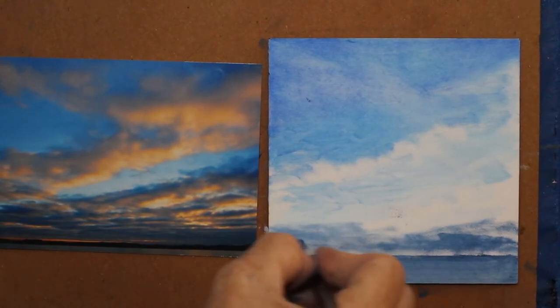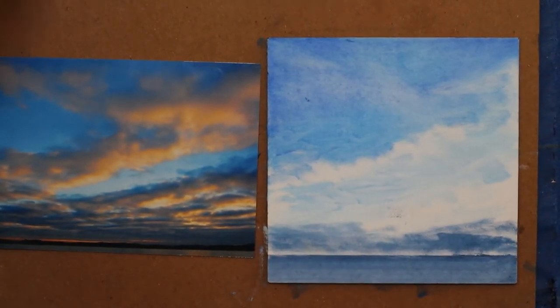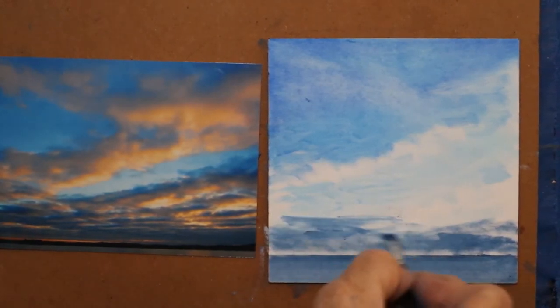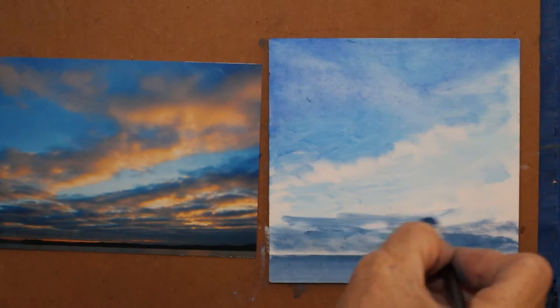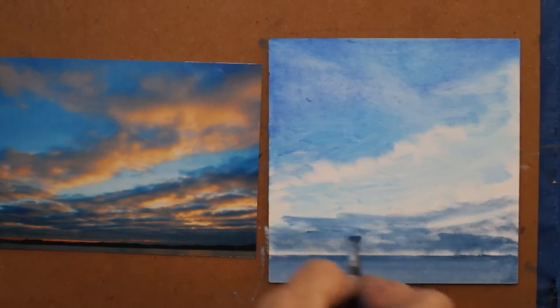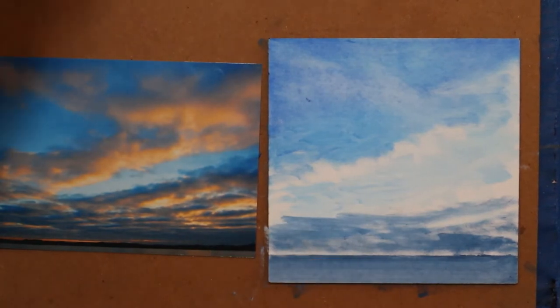I've often used the method where I thin out the oil paint so I can spread it out and create some movement in the clouds and leave some openings. I don't want it to all be the same.